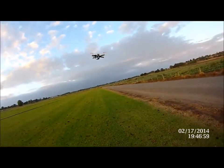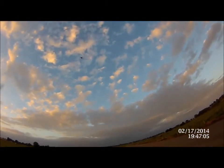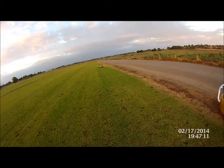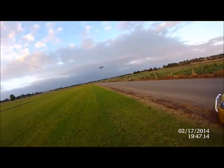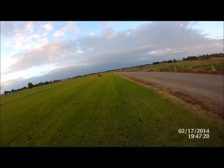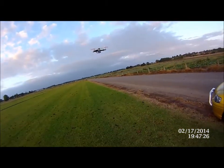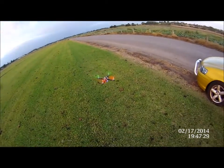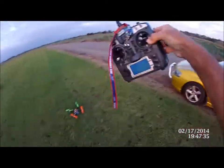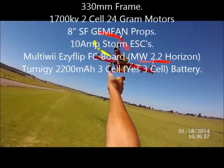Oh, look at that — how nice is that? It's just really windy. Look at that, doesn't look much but it is. It's just really windy.